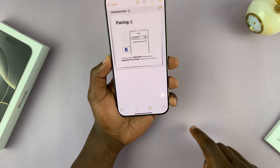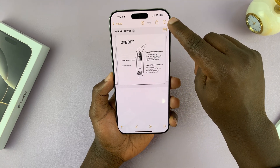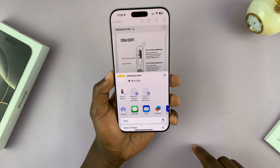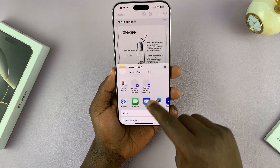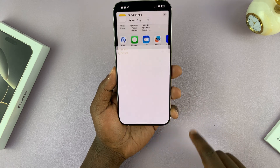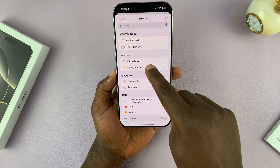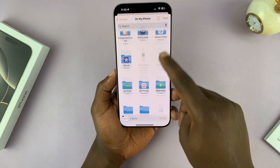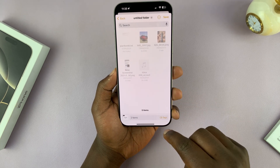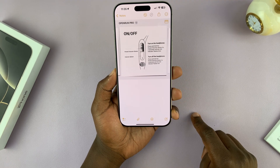Once that's done, tap on the Share button in the top right corner. From the menu, select Save to Files, then choose where you want to save your file. I'm going to save mine on the iPhone memory in a folder called Untitled Folder.